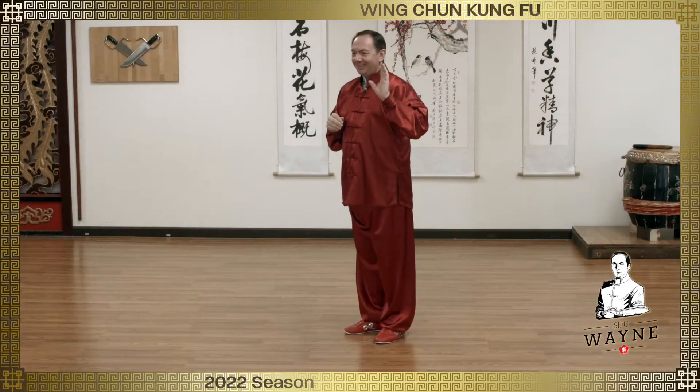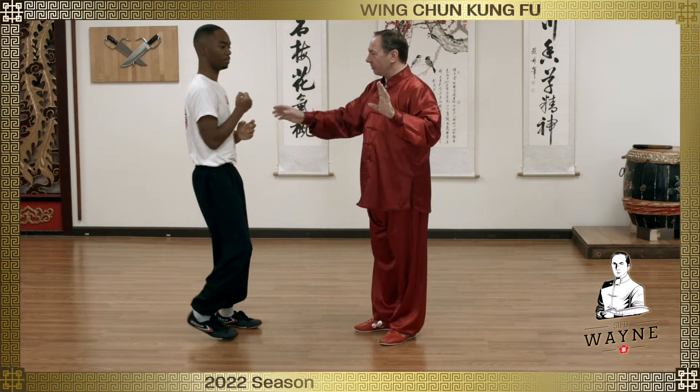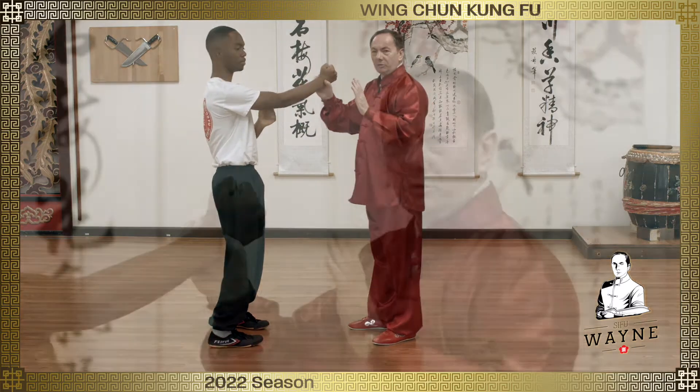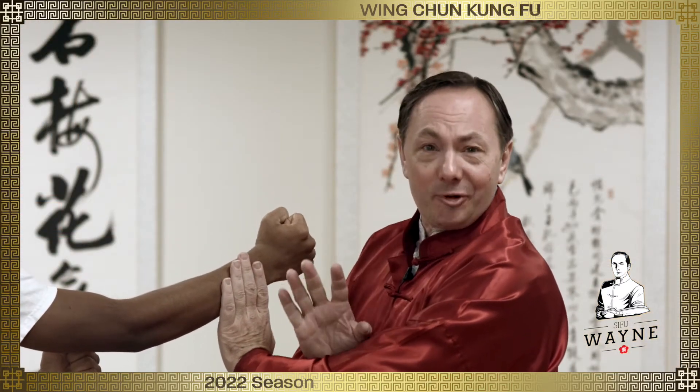If someone throws a punch, okay, let's talk reasonably about this. If someone throws a punch and I block like this, everybody who's watching is going to be like, 'Oh, how ridiculous — that's going to break all his fingers off, right?'